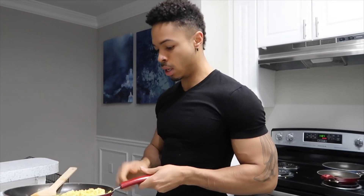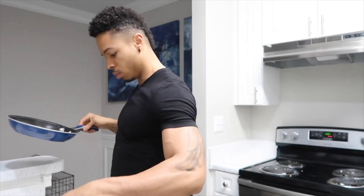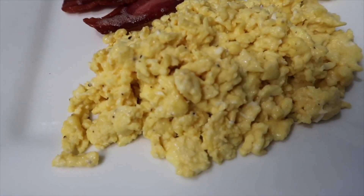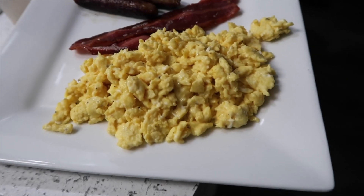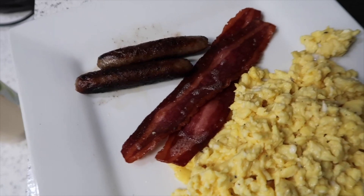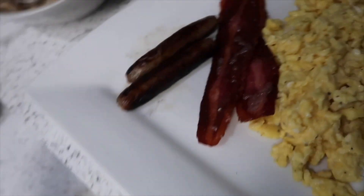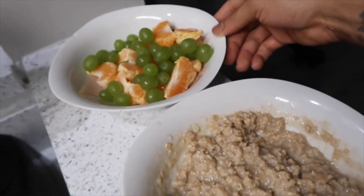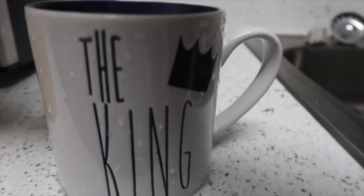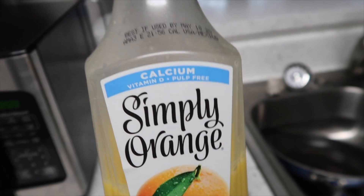Everything is pretty much done now, so let me go ahead and put this on my plate. And there you have it — my eggs, which look amazing. Everything came out looking amazing. I like to have my sausage and my bacon with a little crispness and a little crunch. This is my oatmeal with some fruit and a protein shake. Sometimes I have water, but most times I have orange juice — the kind that says 'with mango.' It is so good.